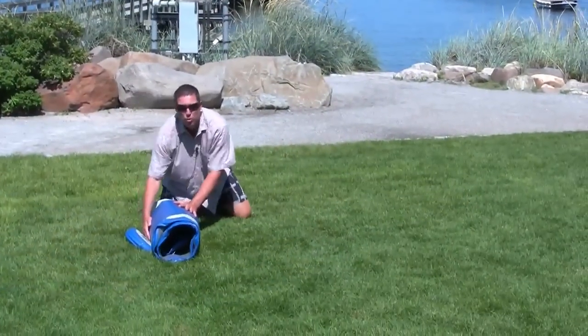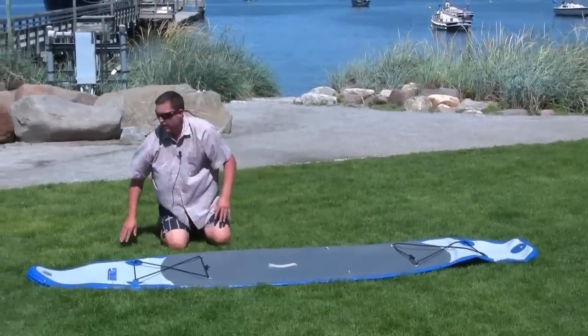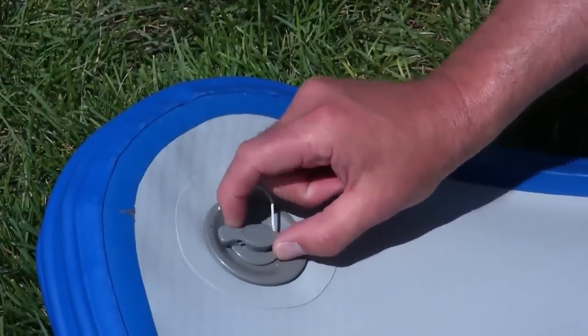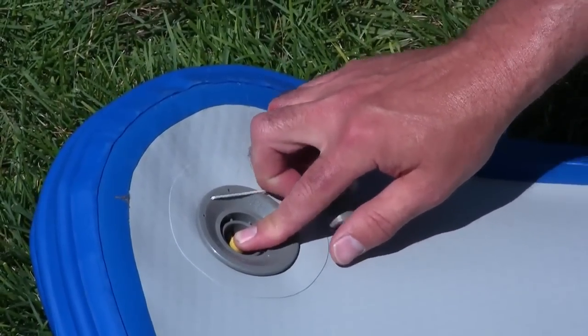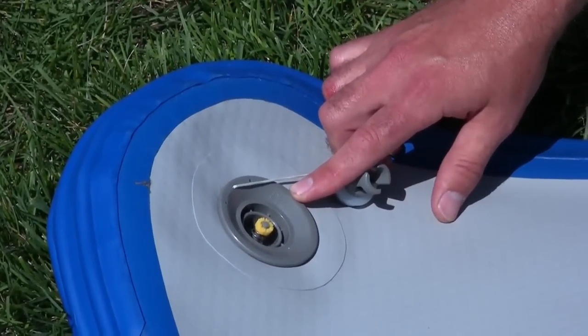First step is to unroll your board and locate the recessed one-way valve at the nose of your board. Take off the protective cap and ensure the poppet inside is in the up position. Depress it and a quarter turn to the left and it'll pop up — that'll make it a one-way valve.